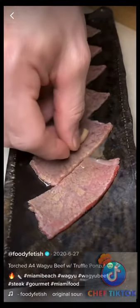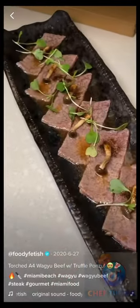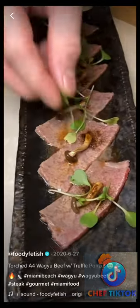Next up comes the shimeji mushrooms. Some seasoning and microgreens for garnish. Have you ever tried A4 Wagyu beef?